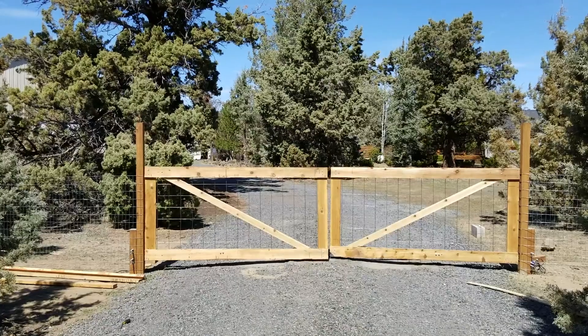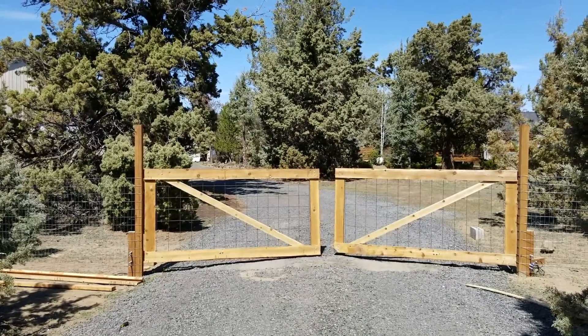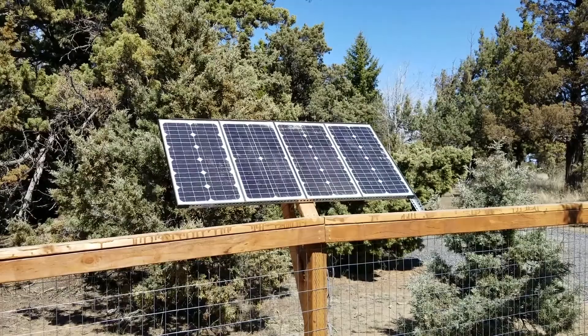Hey everyone, Chad here with Arbenn Farm. Today I finished up installing our Alico Dual Swing Solar Powered Gate Opener. Our gate is located about 200 feet away from our nearest power source, so instead of running conduit under the ground, we decided to go with a solar powered option.